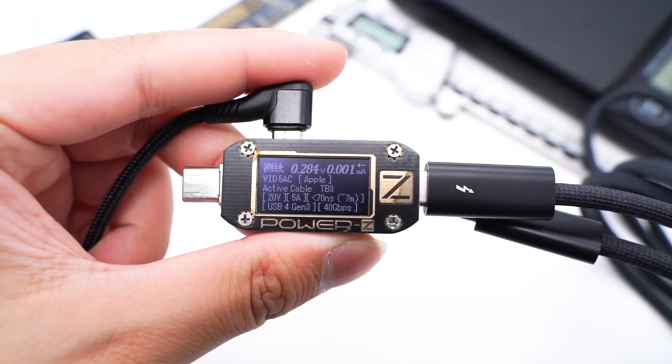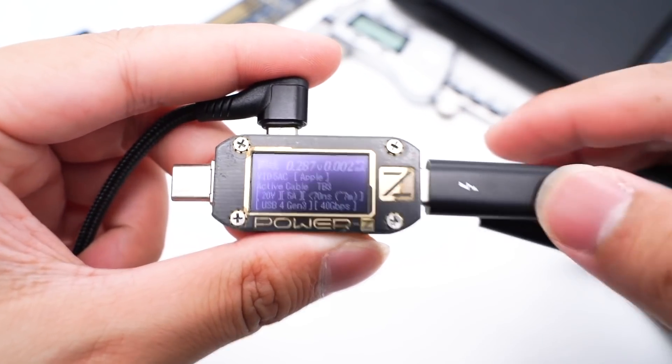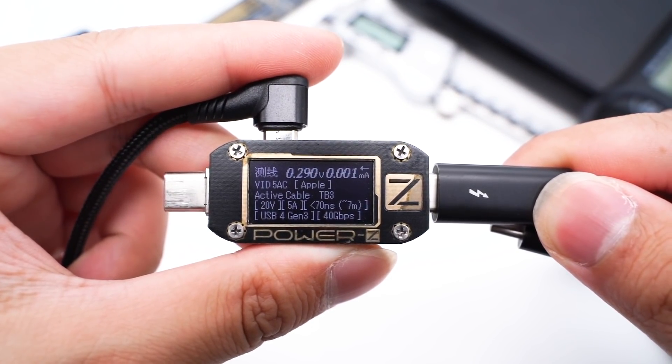The charger-side power marking ZKM001C shows it can support 20V, 5A, 100W, and up to 40Gbps data transfer.